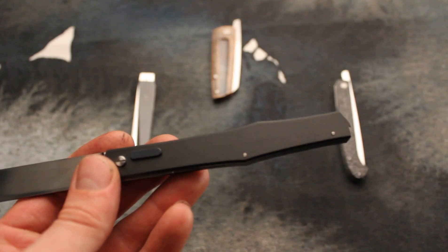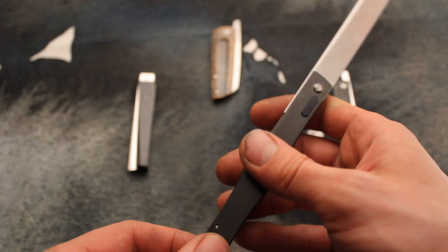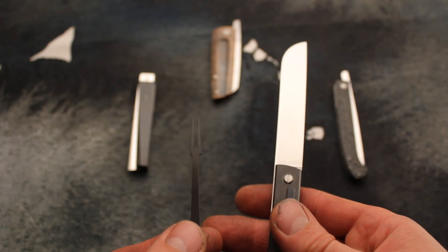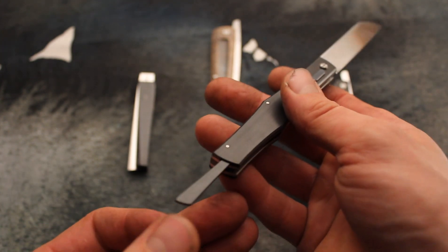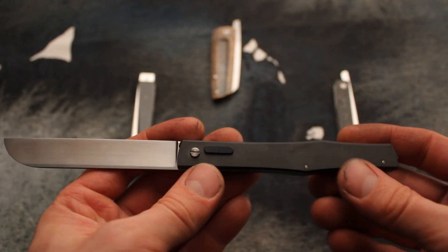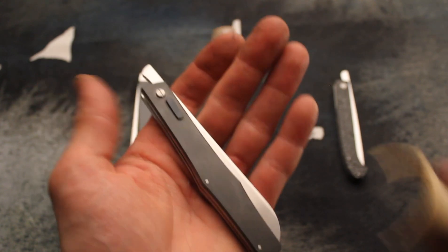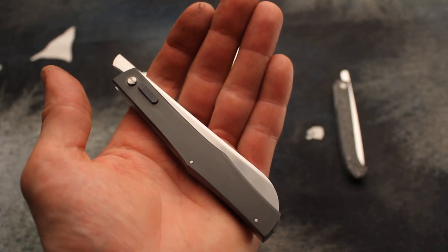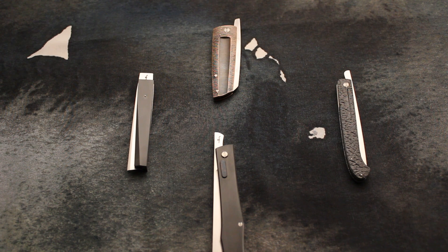One more thing I'd like to show you on this knife: as it's for Belgium and everybody loves fries in Belgium, you get a zirconium fork inside the handle! So that's a fast sneak peek at the knives I just prepared for this awesome show. Hope you like it, and I'll be very happy to see you in two days in Belgium. Have a nice day and see you somewhere — bye!